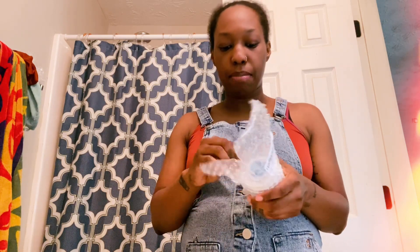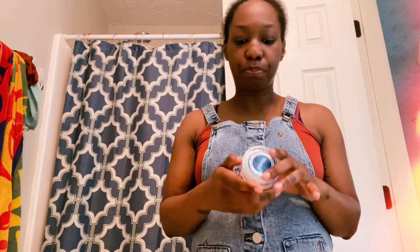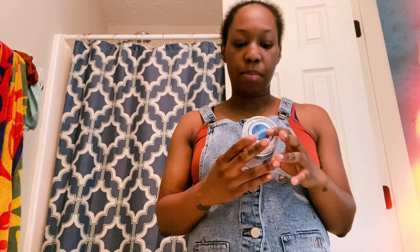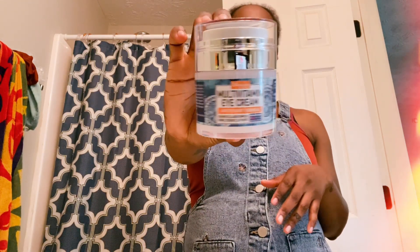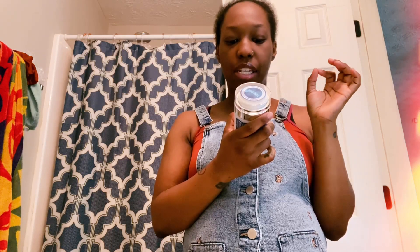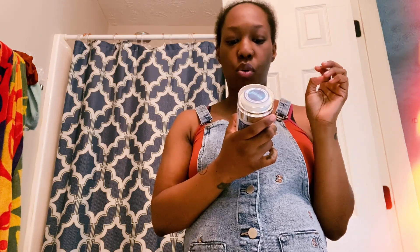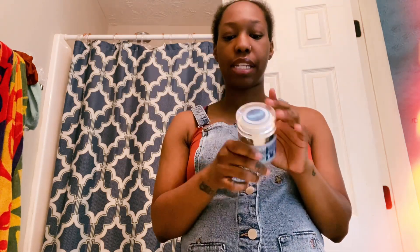They're called Nature Theory. They basically sent me this eye cream that I'm excited to try because I've had dark circles and bags under my eyes for as long as I can remember. This is their multivitamin eye cream antioxidant formula, and it is supposed to firm, renew, and de-puff the eyes. The directions say: after skin cleansing, apply a pearl-sized amount under the eyes in the morning and at night. Pat gently until the product is absorbed, then proceed with your daily makeup routine.